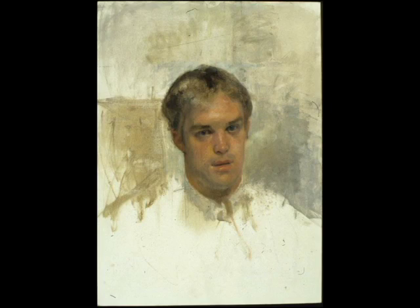This is his brother. This is done from my book — 'The Human Figure in Motion.' I squared off a little piece of it and gridded it and started painting.